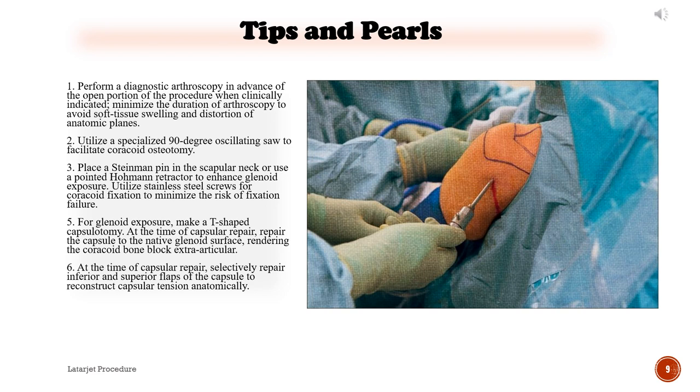5) For glenoid exposure, make a T-shaped capsulotomy. At the time of capsular repair, repair the capsule to the native glenoid surface, rendering the coracoid bone block extra-articular. 6) At the time of capsular repair, selectively repair inferior and superior flaps of the capsule to reconstruct capsular tension anatomically.